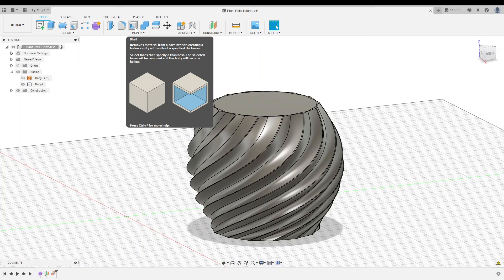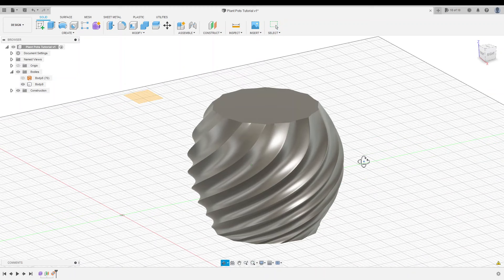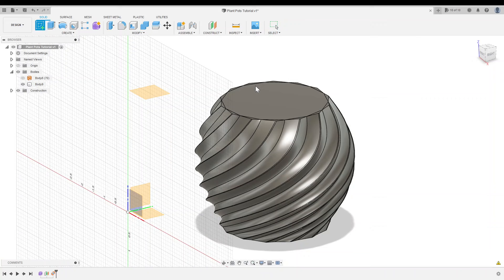Now we have a solid pot and need to hollow out the inside. Your first instinct might be to use the Shell tool, but for something like this it's probably not the best choice for two reasons. First, the tool will likely fail altogether — this is such a complicated shape that Fusion probably won't be able to compute all the offset faces needed. And even if it worked, all these spiraling faces would be projected inwards, giving us an unnecessarily complicated inside that would add a lot of print time. Instead, I want a nice smooth inside.